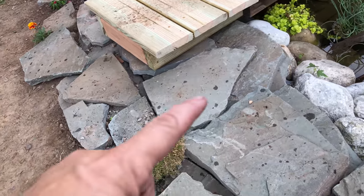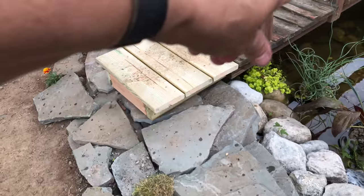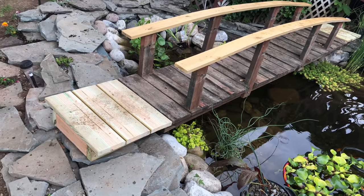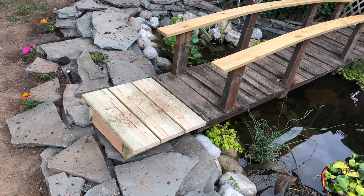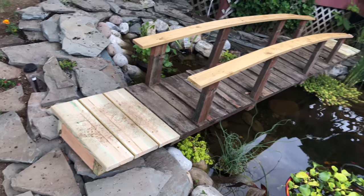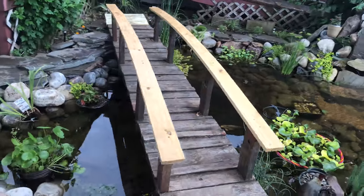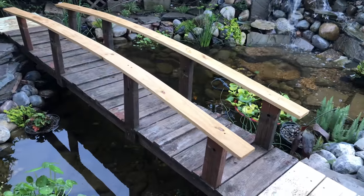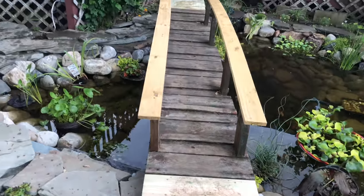What we did is we got two 12-foot-long pieces of pressure-treated wood and ran them along the inside of the existing bridge. Then we got some deck boarding to add to the planks and added some supports in between. So now instead of a nine-foot-long bridge it's a 12-foot-long bridge and it spans across the pond.